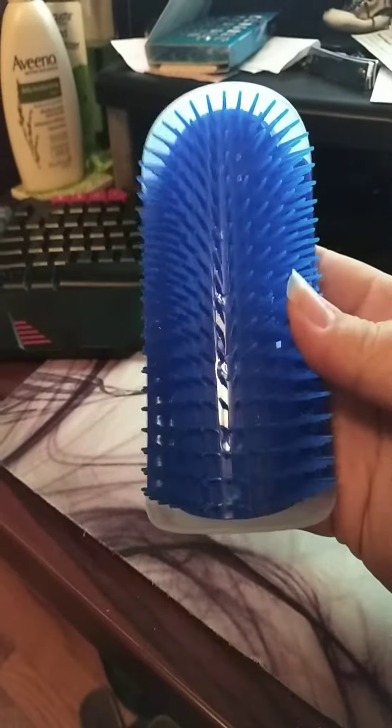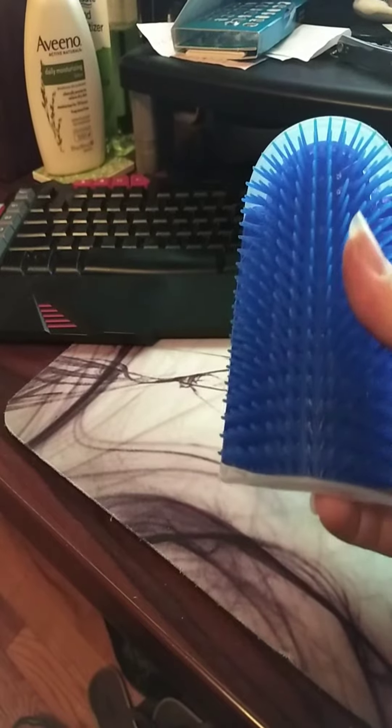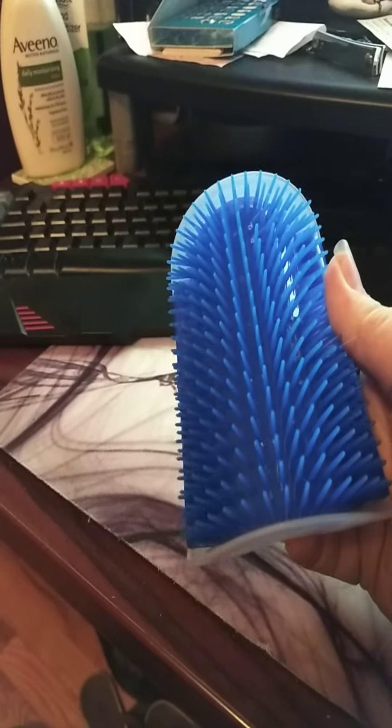So here's what it looks like. It's pretty good size, so that's good. But the bristles are really stiff.